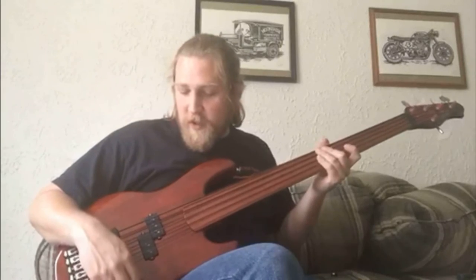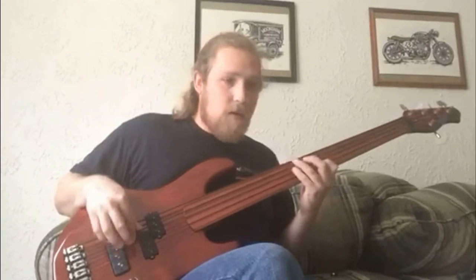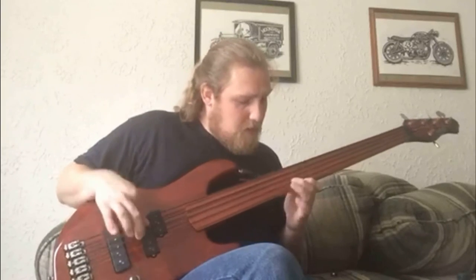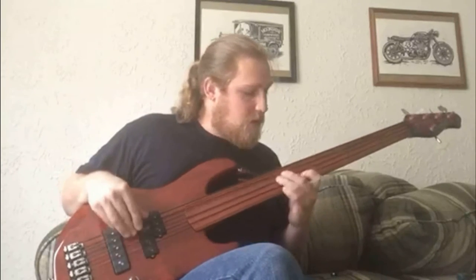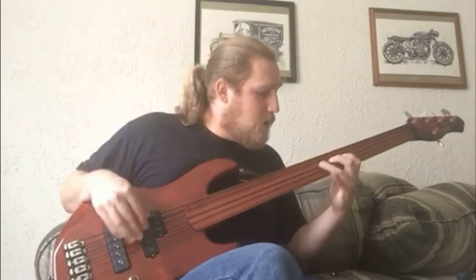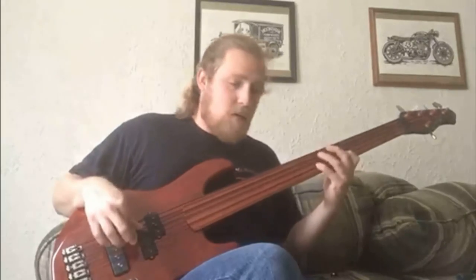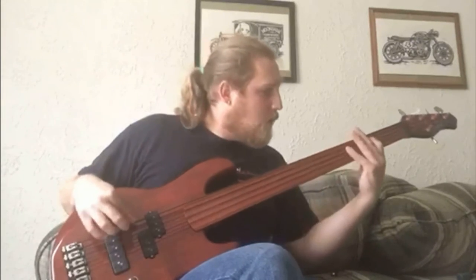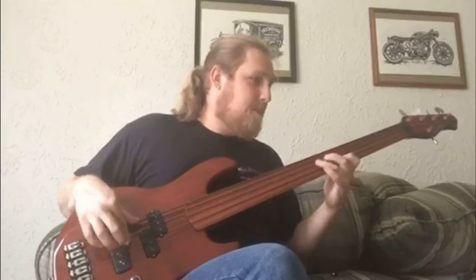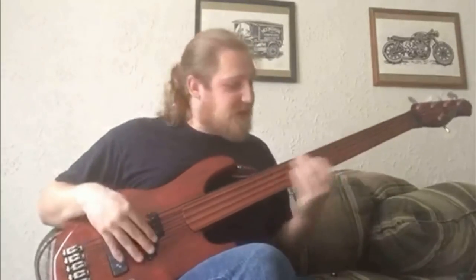Switch to both pickups now. I'm going to roll the tone back just a hair. It's a beautiful instrument — it sounds great. You can kind of get that Pino Palladino thing. If you don't know who he is, check him out — he's played with everybody.